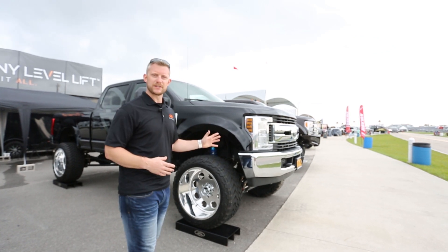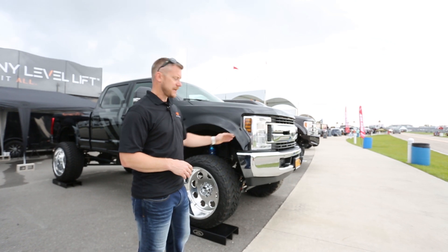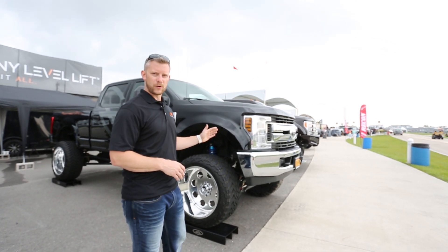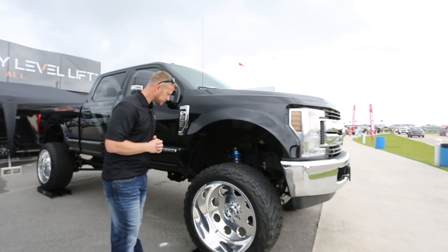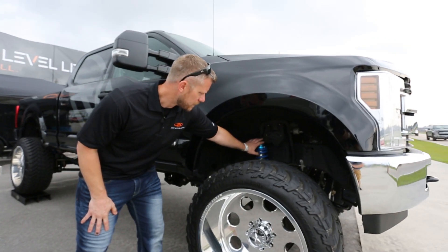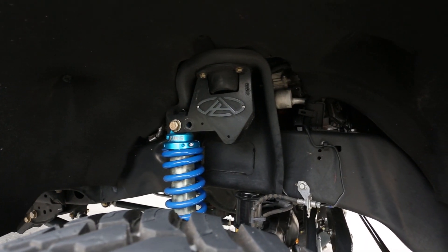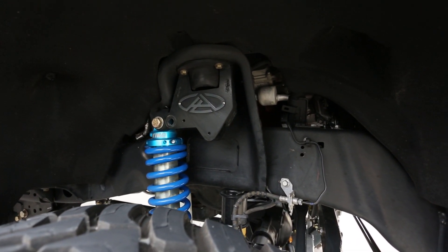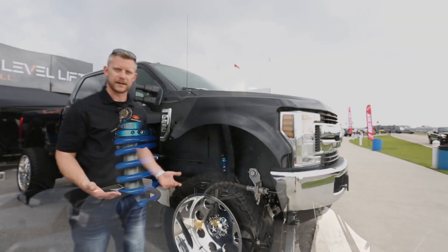This is manually adjusted, so what you would do is support the weight of the truck and then physically relocate the coilover. There are different mount holes here at this bracket, both up here at the frame and down at the axle, and you just physically support the weight of the truck and install the coilover in one of the ride height positions.